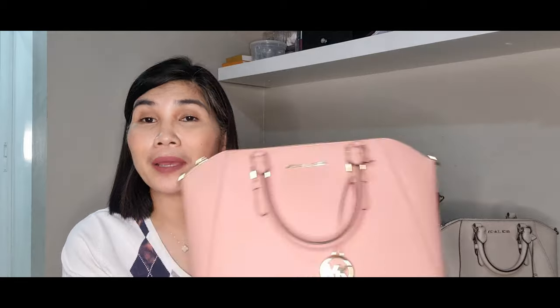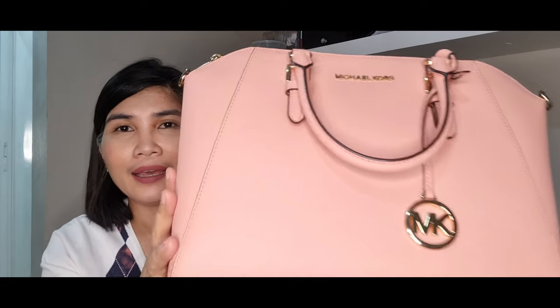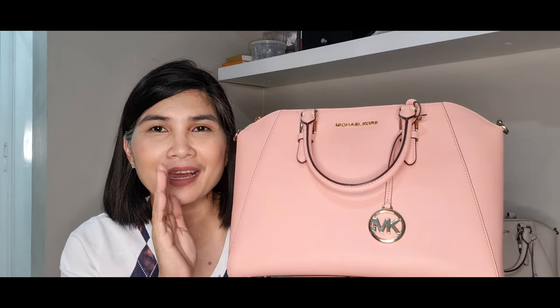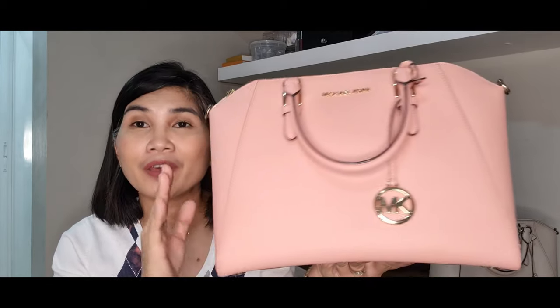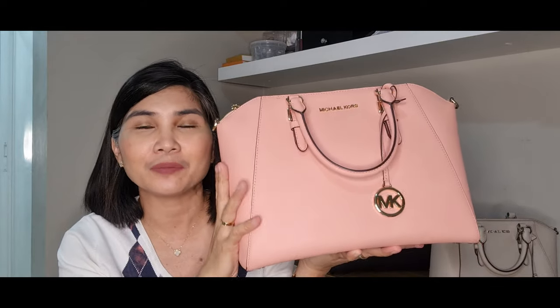As you can see, this is a very lovely bag, very lovely color. This pale pink — when I saw this online I knew at once that I had to have it because of this pink color. It's not the very loud pink color, it's more of like a pastel pink color. If you've seen my other videos you would know that I am a big fan of pink bags, and I may also do a pink bag collection video. This is just one of those pink bags that I have, and I so much love this Michael Kors Sierra satchel.